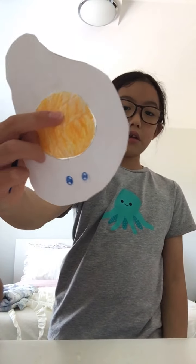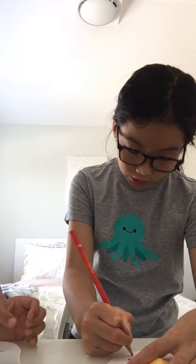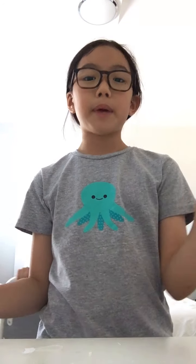So here's the finished pop-it. I'm not going to make another one, so this is the end of the video. Bye guys!